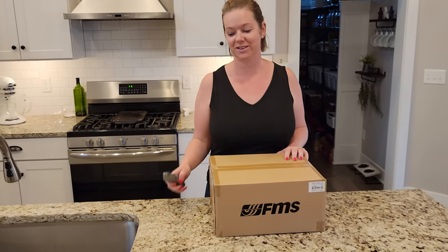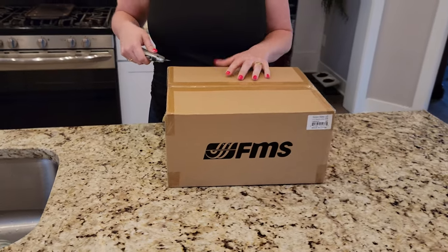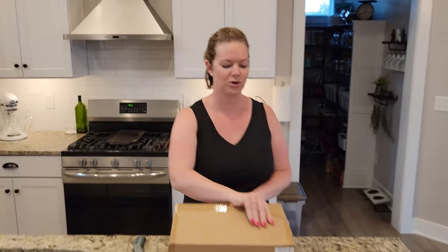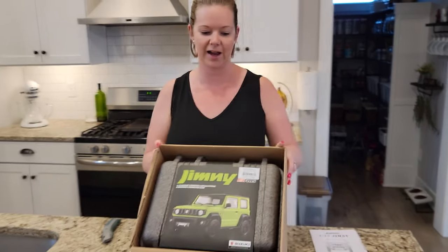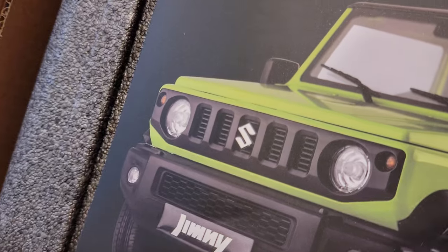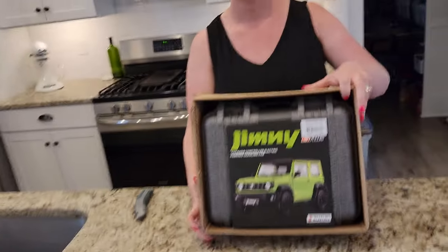YouTube, it's Megan Phillips. We are back and we are going to open a box. We are still continuing this experiment of me opening things and learning how to drive them. Not sure I even told Brian what this is — it's a surprise for everyone. Instructions, we'll just set those off to the side. This is the Jimny! It's a Suzuki-looking Jimny, a 1/12th scale from FMS. These little crawlers have been super fun for our family — our kids love them. We've literally not stopped playing with them. Nice carrying case — this one has a fold-up handle.